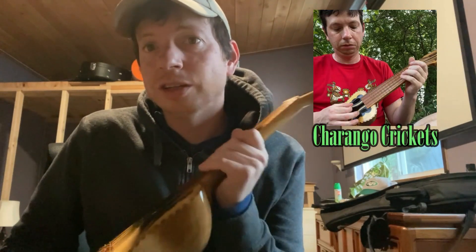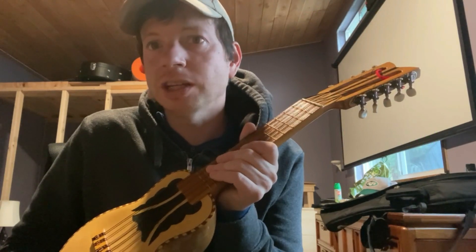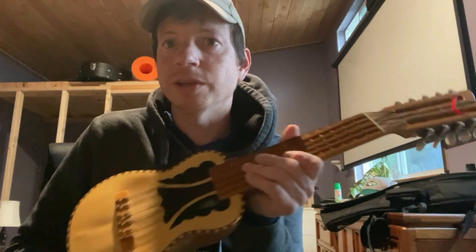So yeah, the album Churango Crickets is out everywhere streaming. Check it out if you want to hear me playing this instrument. Cheers.